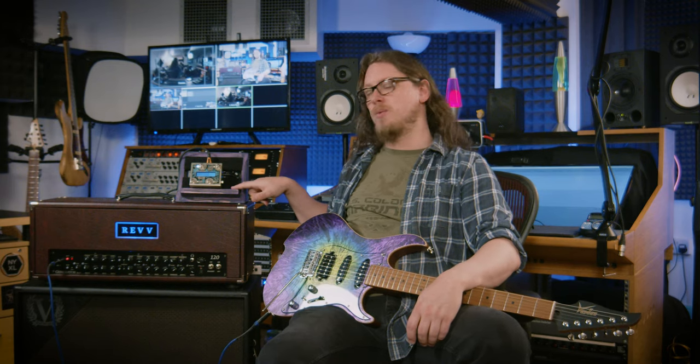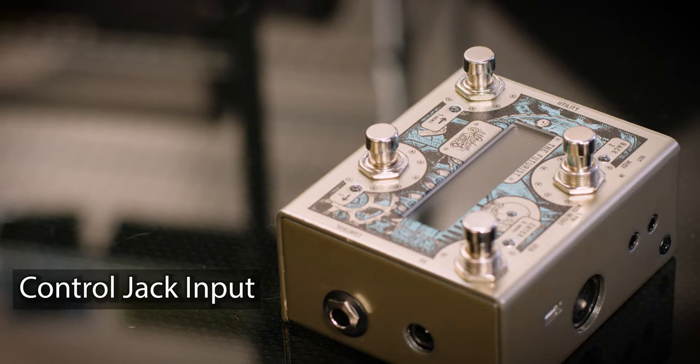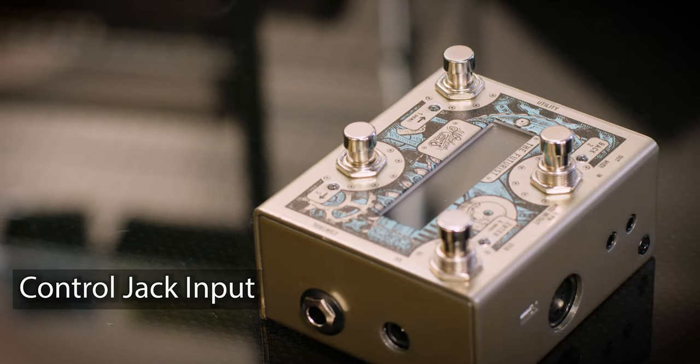On the sides it gets really clever. On this side we have a control input which can have an extra extension — I don't have it here — that adds three more buttons, so suddenly you've got a lot more buttons to push. Or you can plug in an expression pedal, which means you can then control things like MIDI volume, MIDI gain, MIDI wah — anything you can imagine doing with a rocker pedal.